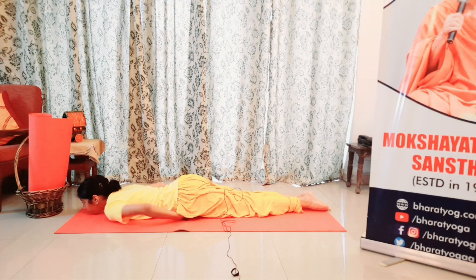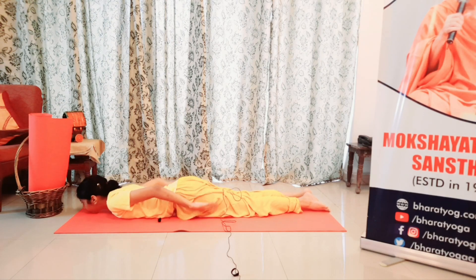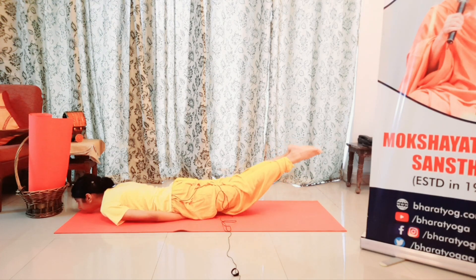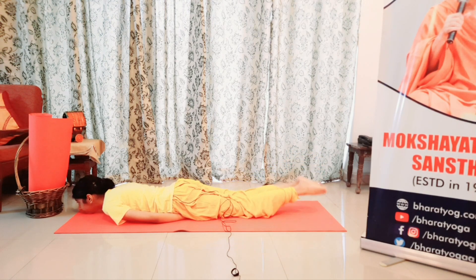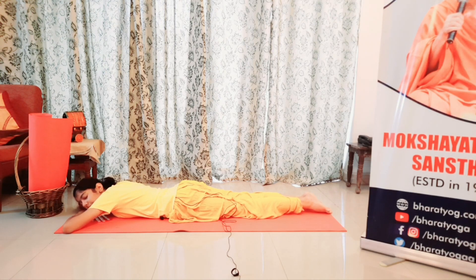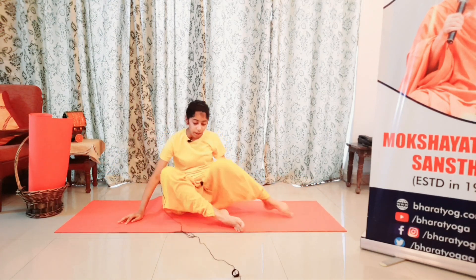Exhale and then make a pillow of your arms and relax. Let's do this one more time. Inhale and then lift up your legs. Exhale and don't bend your knees. Exhale. Relax. Then sit down. You can do this asana three times a day.